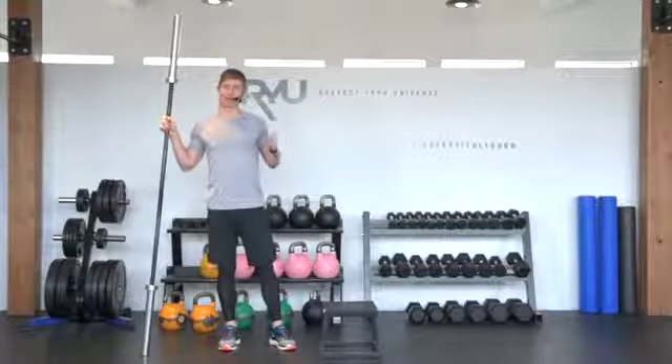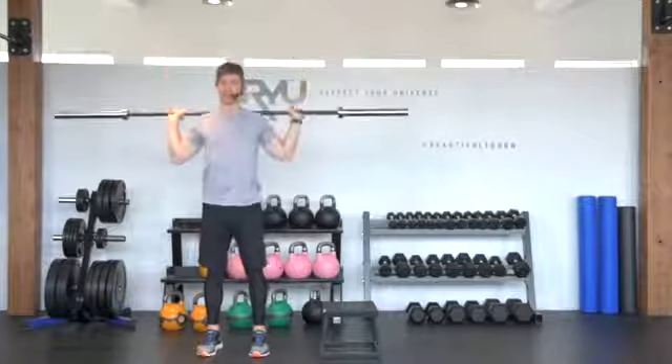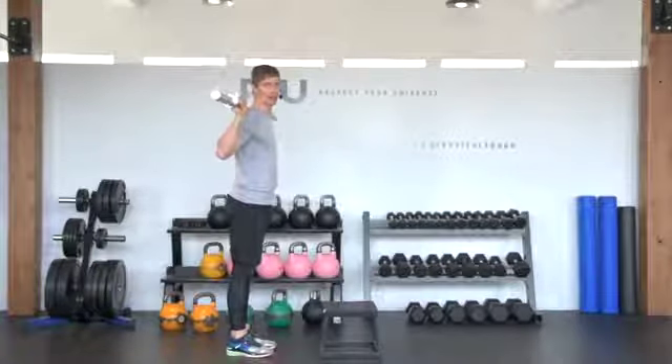This is called a barbell step up onto a box or a bench. I'm going to take the barbell and set it up just as if I was doing a regular squat. I've got a box here, but you can also do this on a bench, an actual step, or a staircase.